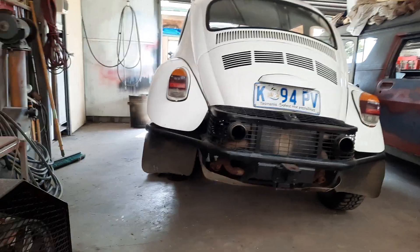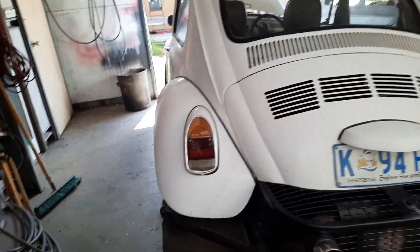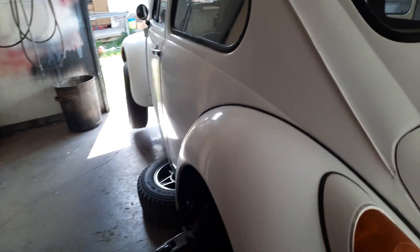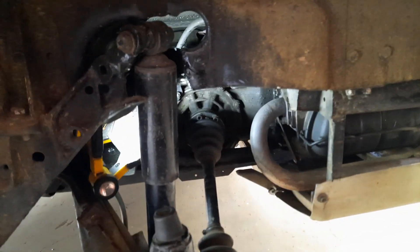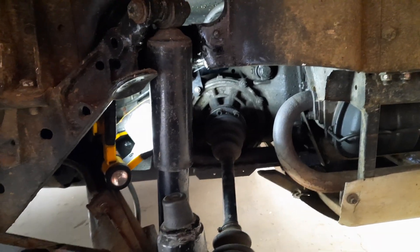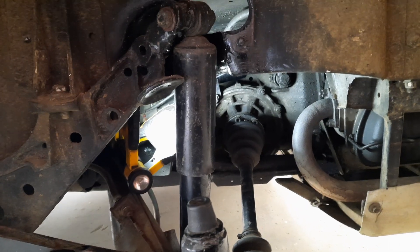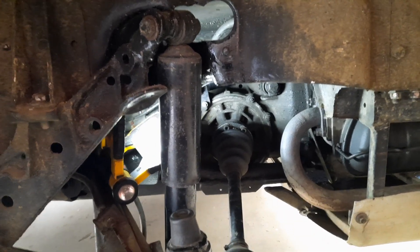I've just recently discovered what was causing this, and I've been putting up with it for two years — should have known this two years ago. I've already had it back together, the wheel back on, tested it, and yeah it's working great. The clutch actually feels totally different.